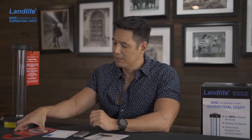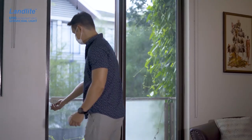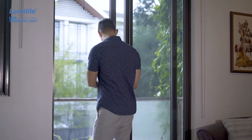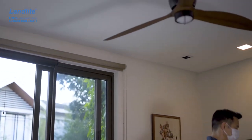I put the sign on my door and mark the time that the lamp started. After the sanitation process is done, just ventilate the room by opening the windows or door for 30 minutes or so, until the smell of the ozone is no longer present. And that's pretty much it.